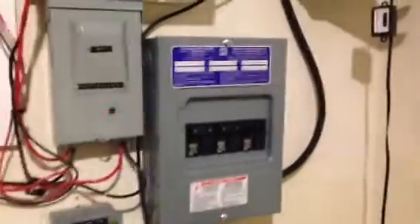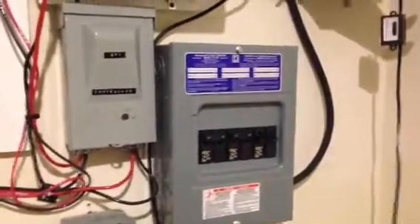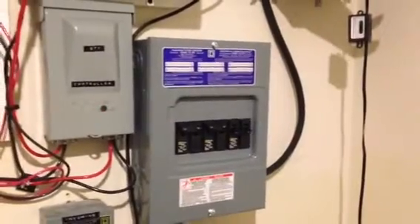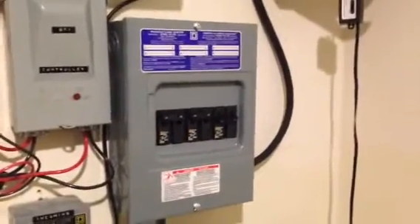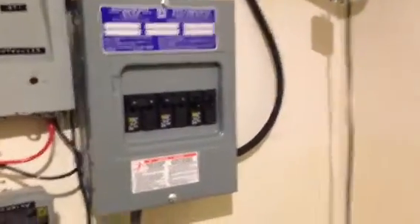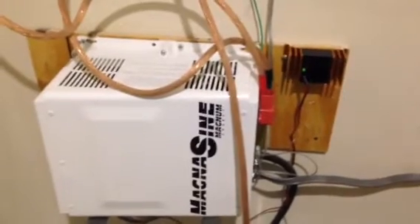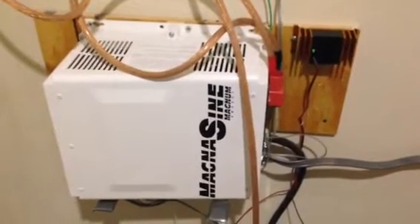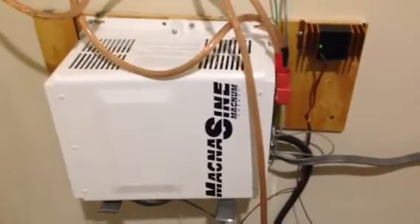AC coupling essentially is a way for folks that have grid-tied PV array systems without battery backup. This allows them to actually utilize those grid tie systems with battery backup. So in the event of a power outage, the grid ties will synchronize with the inverter charger and send power to those critical loads. And if you don't have enough critical loads but there's more power than you have loads to consume, it'll send it straight to the batteries. There is one caveat though.